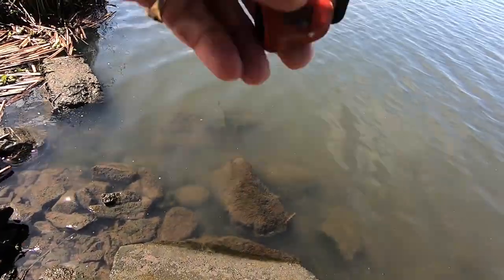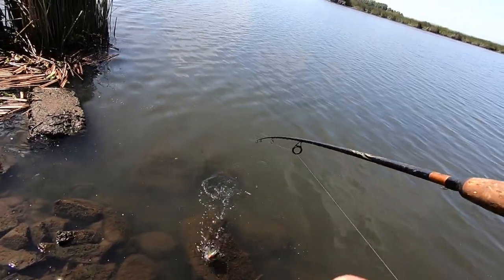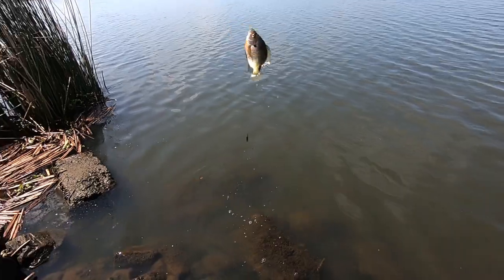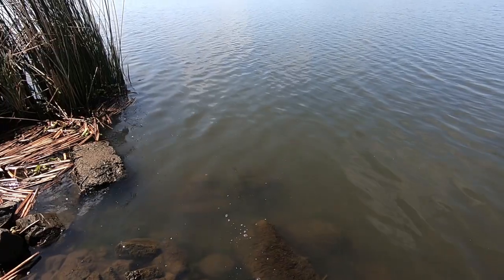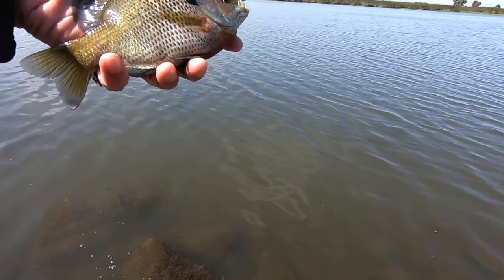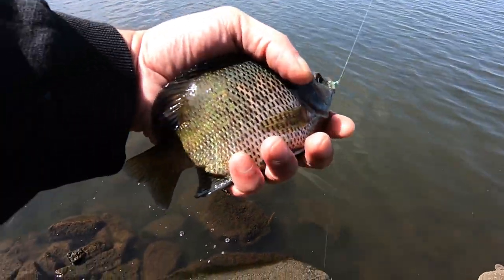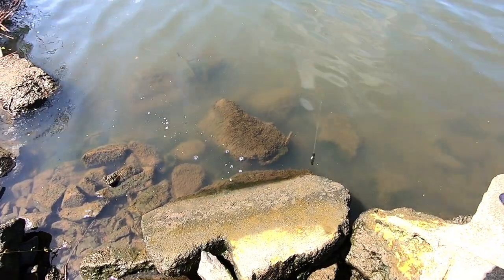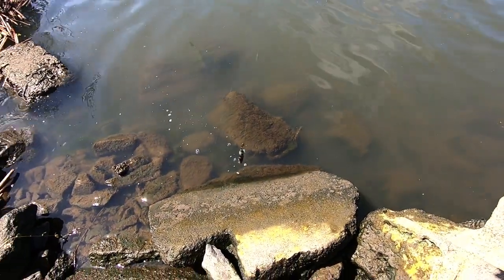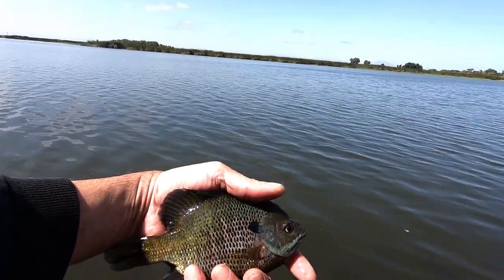Fish on. It's a little guy — oh, maybe not so little, actually. That's a decent-sized bluegill, about six and a half inches right there. He's fat right in the middle. Let's get this guy back. He's kind of a beauty, though, isn't he? That's a beauty.